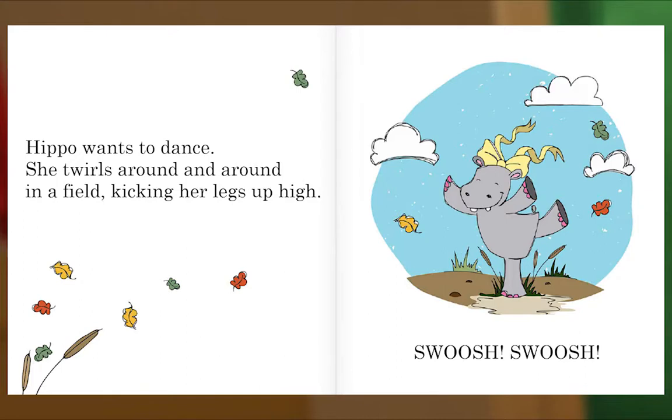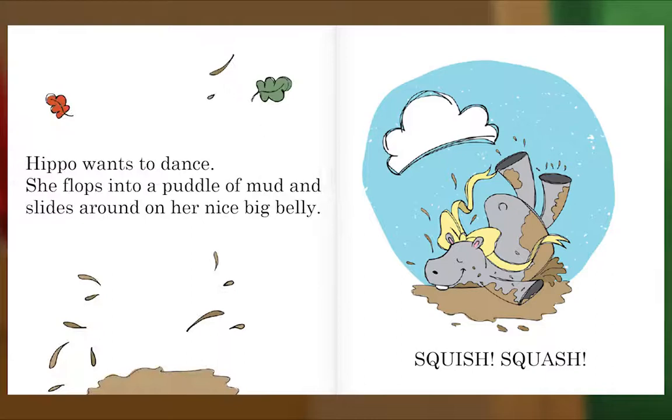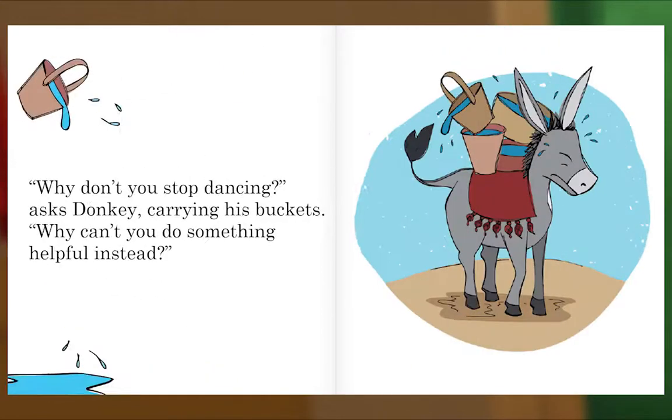Hippo wants to dance. She twirls around and around in a field, kicking her legs up high. Swoosh! Swoosh! "Be careful! You nearly kicked me," says Meerkat, bathing his babies. "Go dance somewhere else." Hippo wants to dance. She flops into a puddle of mud and slides around on her nice big belly. Squish! Squash! "Why don't you stop dancing," asks Donkey, carrying his buckets. "Why can't you do something helpful instead?"